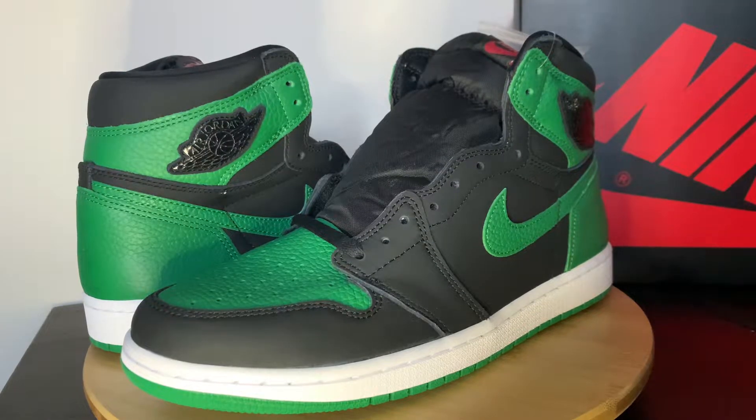What's up guys? Welcome back to the channel. Today, as you can see, I'm bringing you the Air Jordan 1 High OG Black Pine Green 2.0, as some call it. Thanks for visiting the channel. If anyone's new, my name is Yash. I actually review and give you guys a look at my sneaker collection, more specifically, my Jordans.